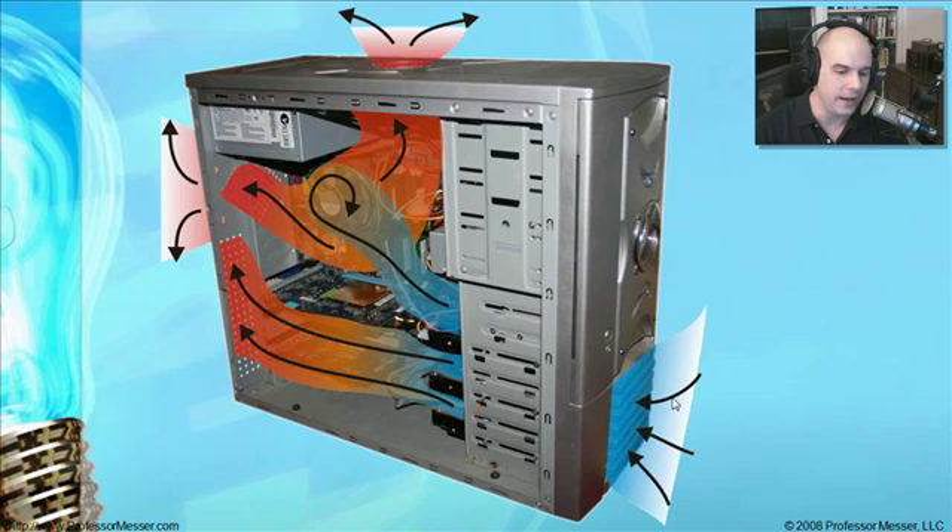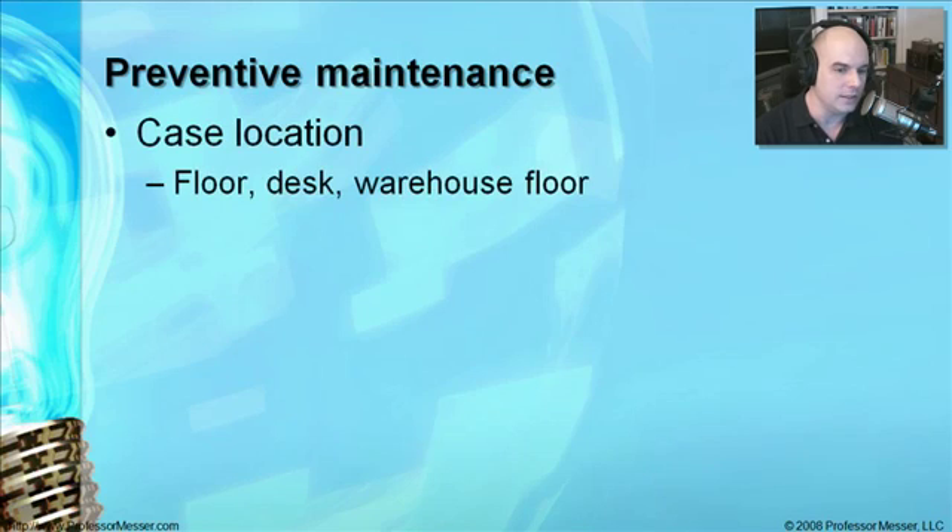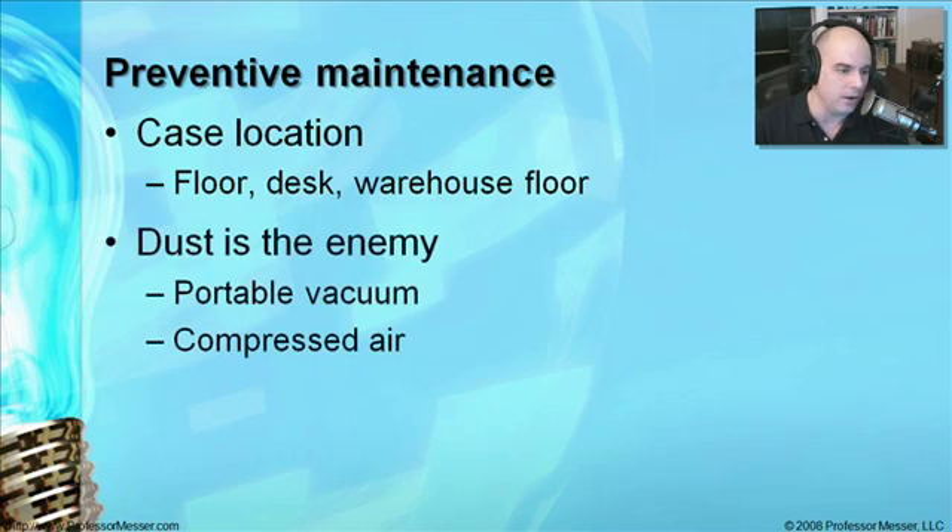The ideal airflow pulls cool air in through the front, flows it all the way to the back, and it's blown out the back and top with fans. Make sure airflow is moving all the time. From a preventive maintenance perspective, check where the case is located — if it's on the floor or in a warehouse, you may find these systems are full of dust when you take the cover off. Make sure the computer case is somewhere that's not going to accumulate all of that dust, because dust is really your enemy when it comes to cooling systems.